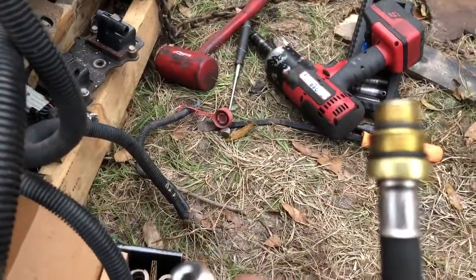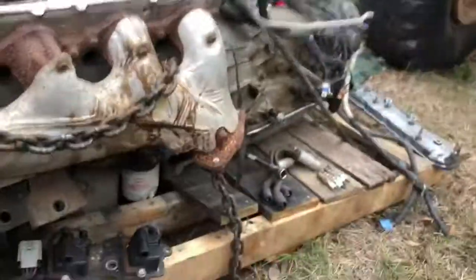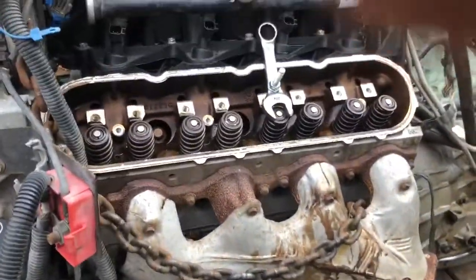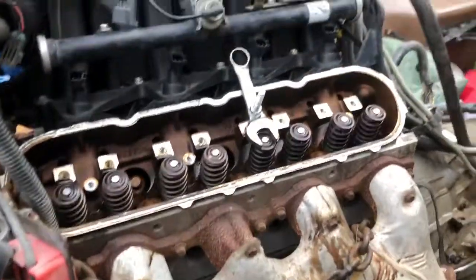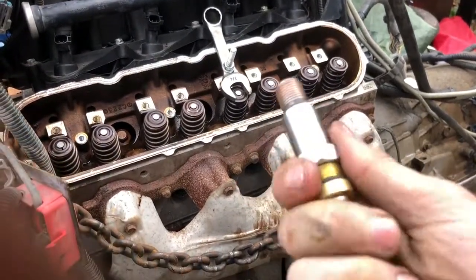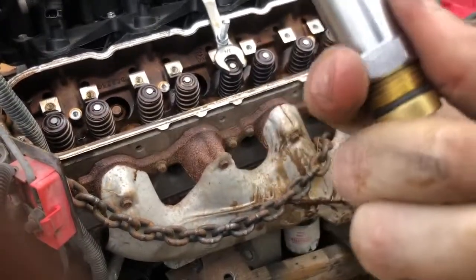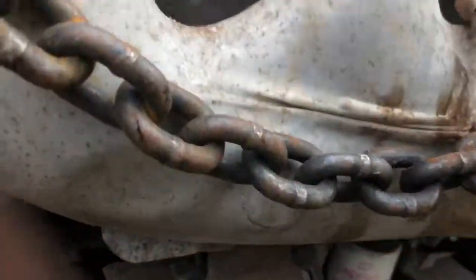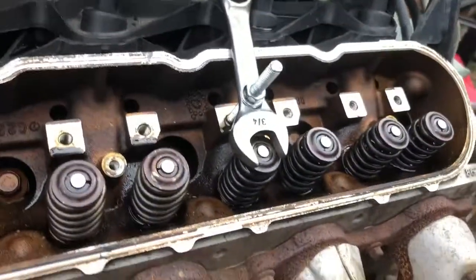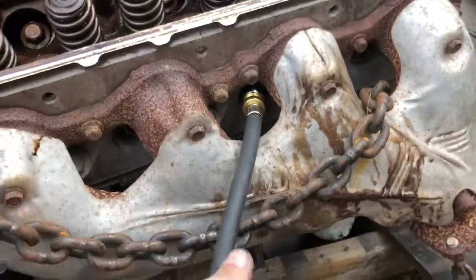It comes with an adapter as well — you can have three different fittings for the thread pattern. Thread the adapter on — it's got O-rings so you don't really need to crank down on these — and then it goes in the spark plug hole. Simple like that.